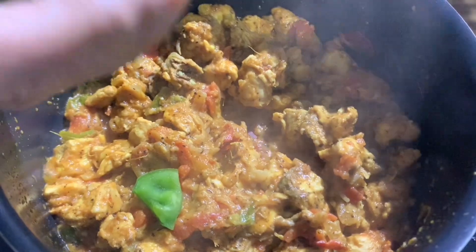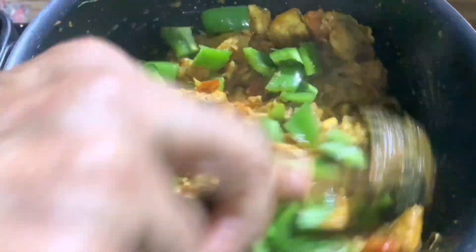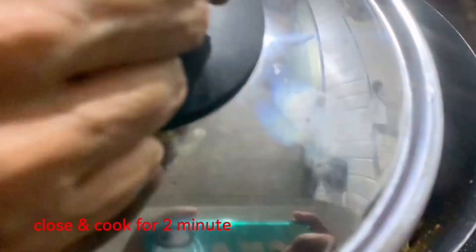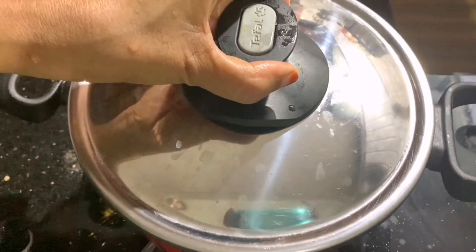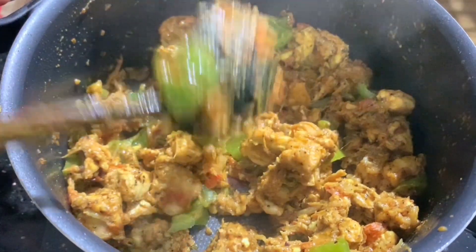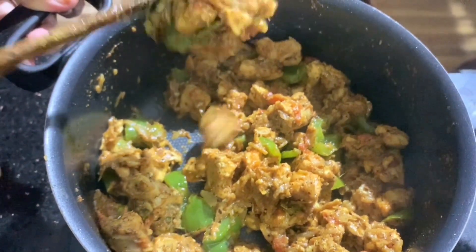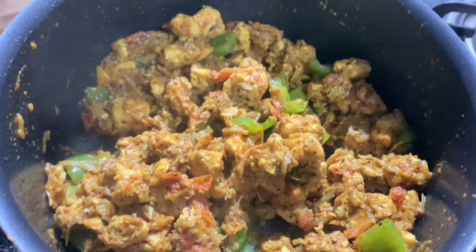Add 1 medium slice of chicken. Put in the chicken. Let's add some pepper chicken and mix it. We can add a little gravy to make it easier.